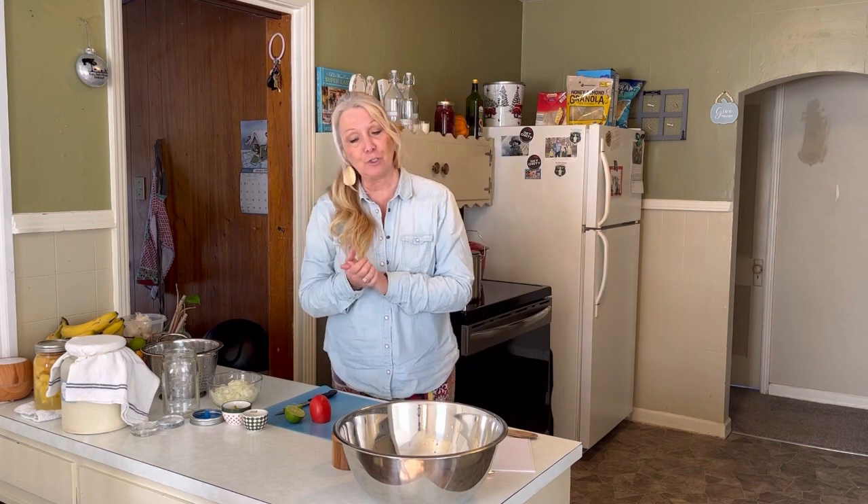Greetings YouTube friends! It's Joyce from Morris Patch of Heaven Homestead, and today I'm in the kitchen doing a fermenting segment for Anna over at Fermented Homestead. She has a collaboration going on and today I'm going to be fermenting pico de gallo.